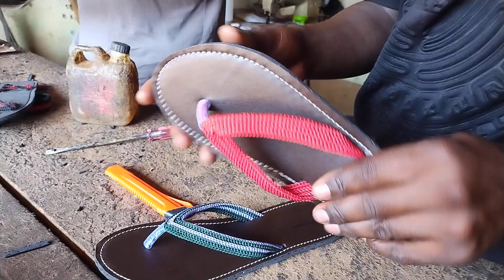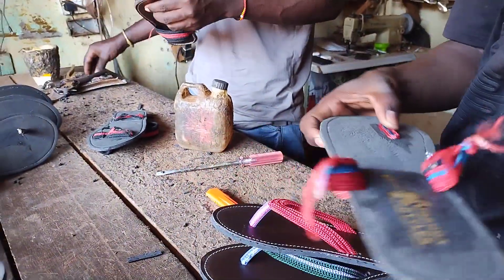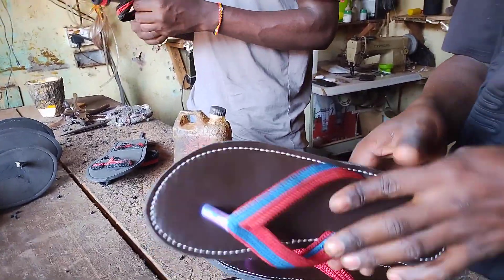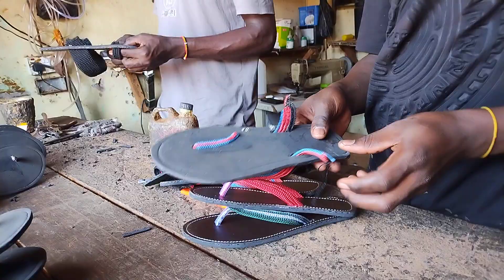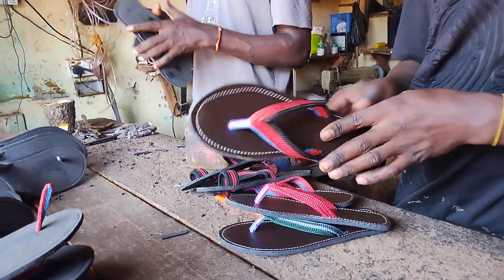As you can see, my brother is crafting something right here. They make these sandals and after that they take them to shops to sell them. I also have a friend called Emma who does the same work in Wakiso — he does sandals and shoes. These guys are really doing something super incredible.